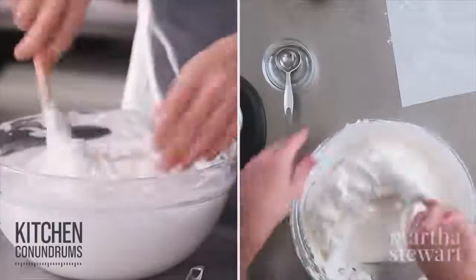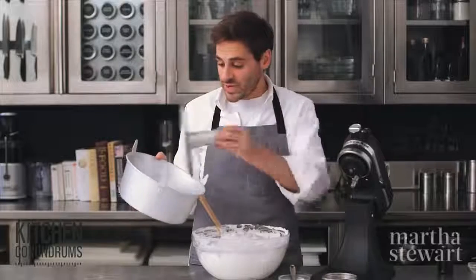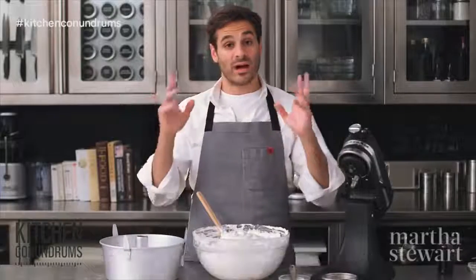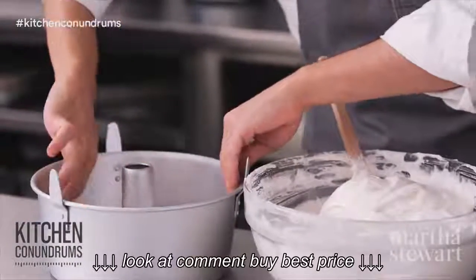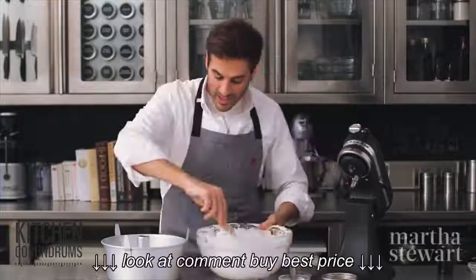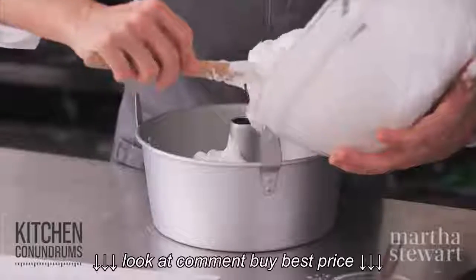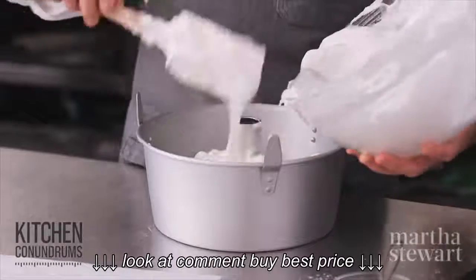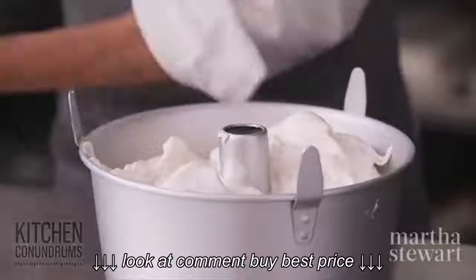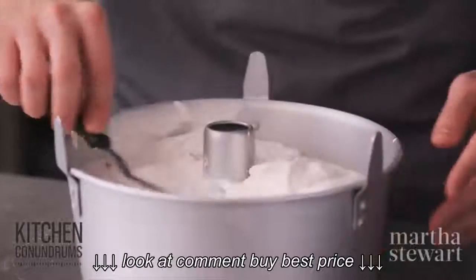Once the batter looks well-mixed, transfer it into a tube pan — this is the classic pan for angel food cake. It is aluminum; do not buy the nonstick versions because the cake will not rise nicely. This anodized aluminum has a slight texture that helps the egg white batter hold on and climb up the sides. The tube pan has a removable bottom, which makes removing the cooled cake easy, and some models have feet that are great for cooling.